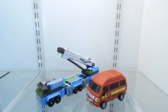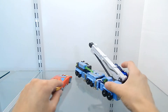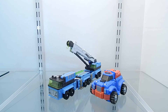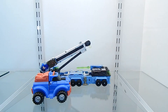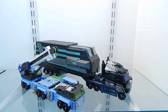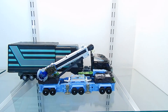Next, here is Transformers Reveal the Shield Rodimus Prime, a Deluxe class figure, compared to Mudflap in vehicle mode. Then we compare Mudflap to another third-party figure, Cog, also known as Gears. And here we have Mudflap next to Transformers Universe Nemesis Prime with a BTS add-on kit — the size difference on these two figures is quite big once you add that add-on kit.